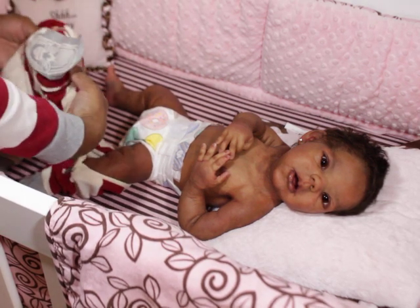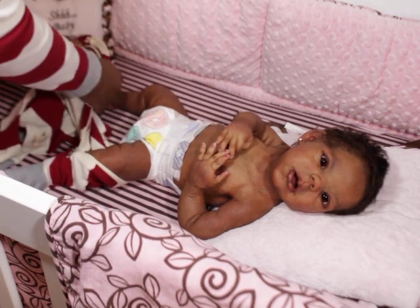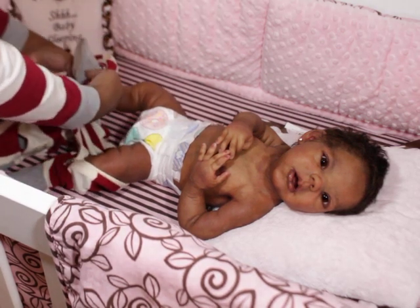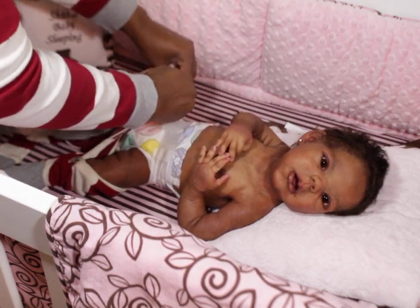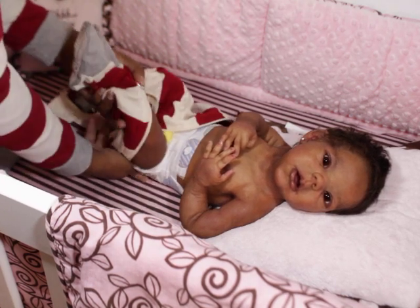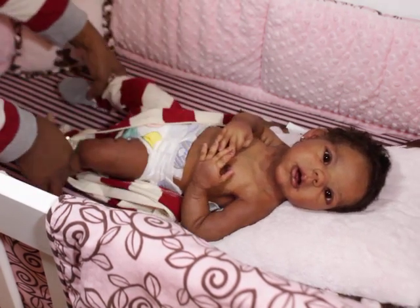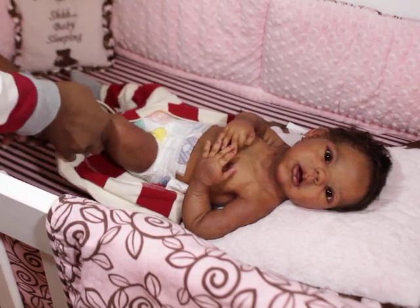I thought this was going to be a two-piece, but when it arrived it turned out to be a sleeper. I don't mind though, because I love her in sleepers.